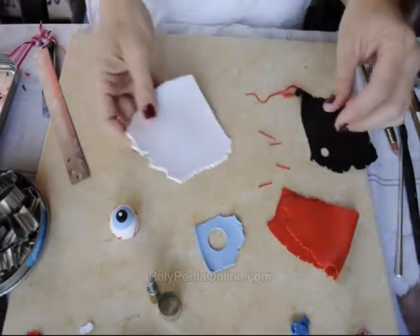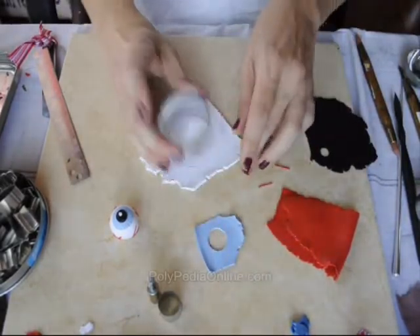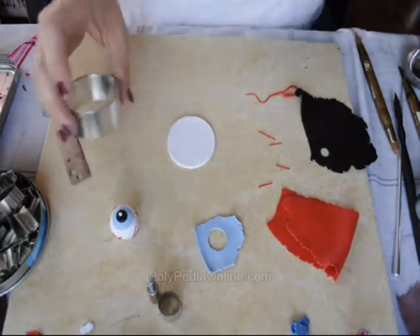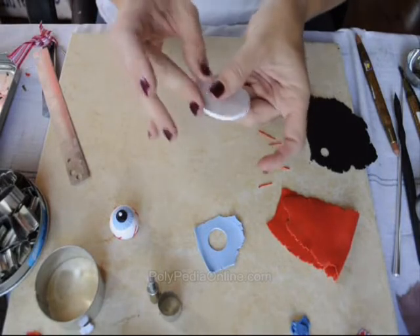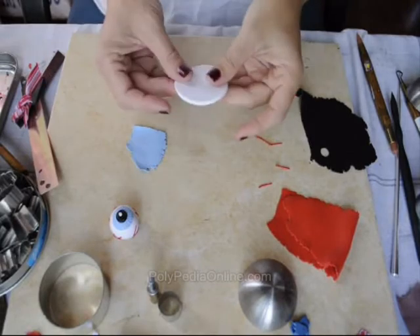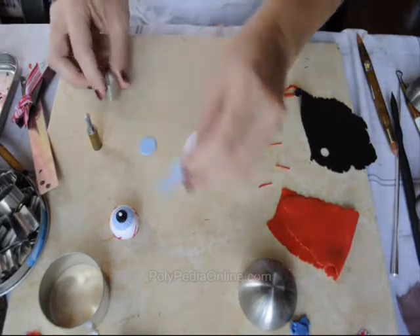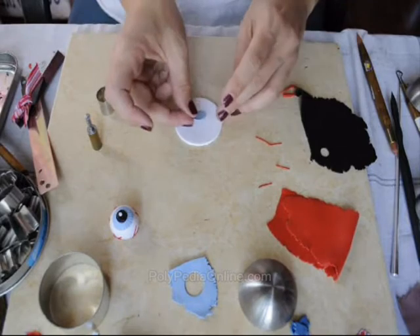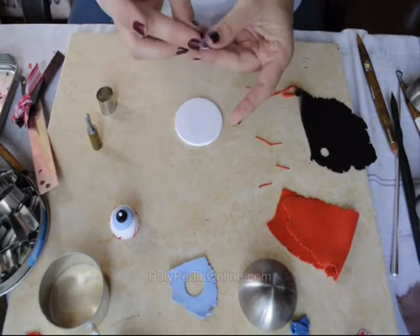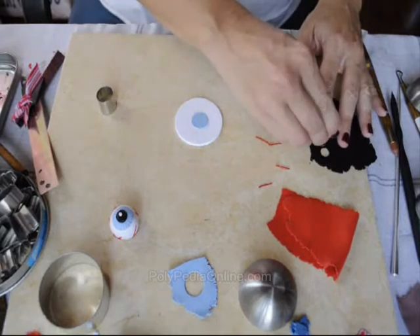To make the same eyeball as a dish, pendant, or a magnet, I'm using a rolled sheet of white clay at the thickest setting of your pasta machine and a round cutter. I'm softening the edges a little bit, then using the same colors and cutters to make the eyeball. This piece is rolled on number 5 in my Atlas Pasta machine — medium thin.